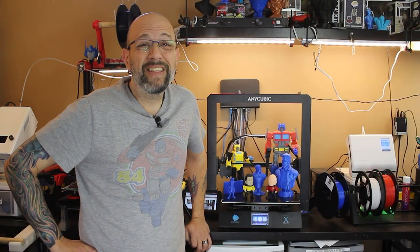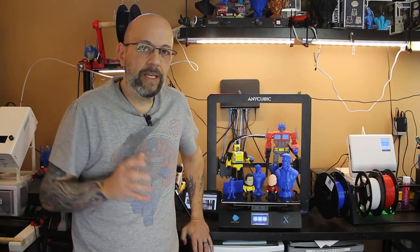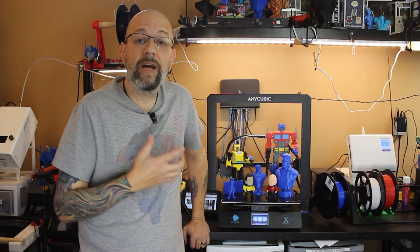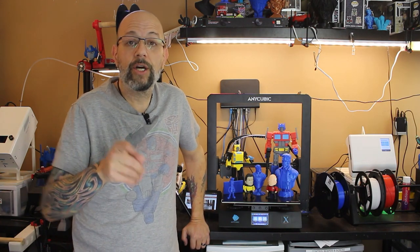Hey guys, this video is at least a week overdue but I really wanted to take my time and really test out the Anycubic Mega X before I did a final thoughts, show you some prints, things like that. So stay tuned and let's take a look.